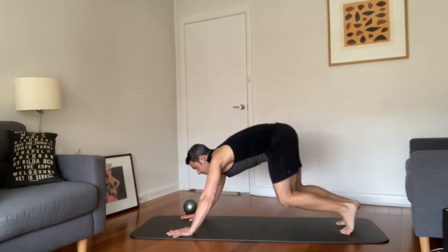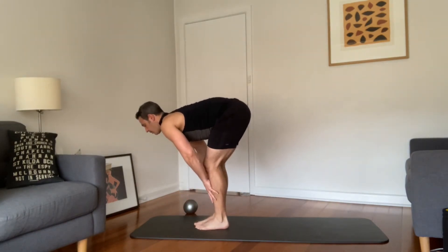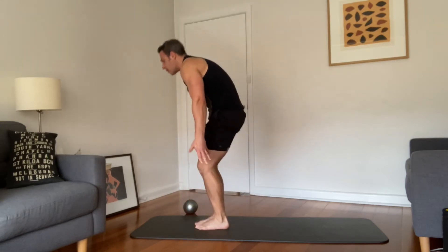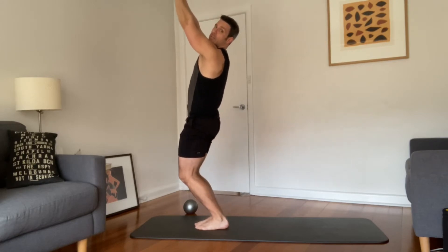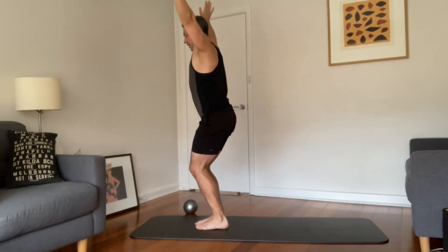Hands come back down, breathe in, exhale back to downward facing dog. Bend your knees to look forward, step to the front, half lift, and forward fold. Into our flow — big breath in, reach reach reach — a tiny opportunity for a back bend, hands stay in front of the chin, tilt a little bit and lift the chest. As you exhale, diving down.